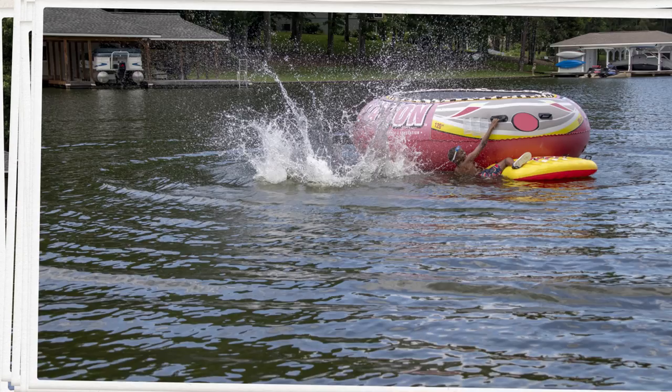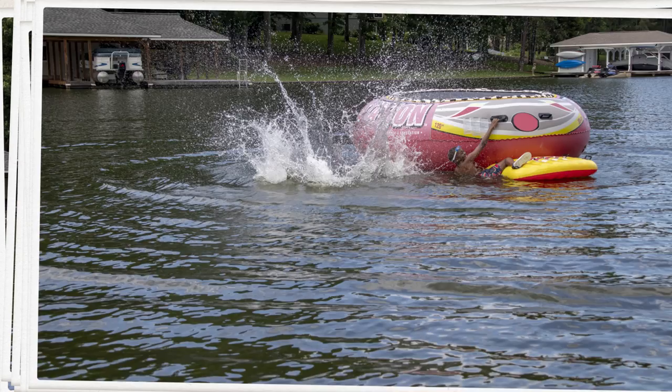The EOS M50 removes the challenges of focusing and allows you to concentrate on what you like most about photography. Capture great images with all of the details you love.